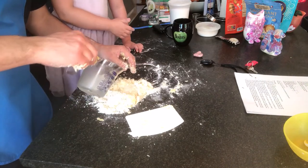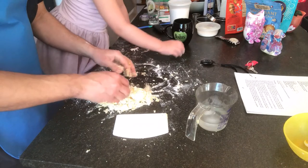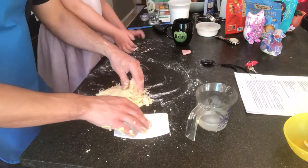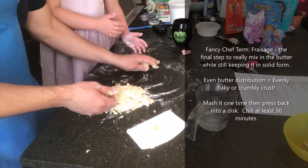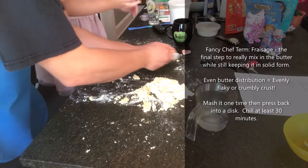If the dough's not holding together, add just a half teaspoon at a time. In any type of pie crust, this is called fraisage. We take off a walnut-sized piece and we just mash it on the table — we use the heel of our hand. You only want to do that one time.